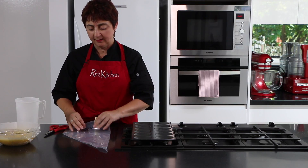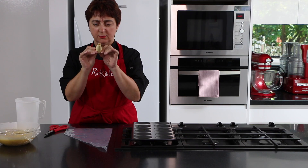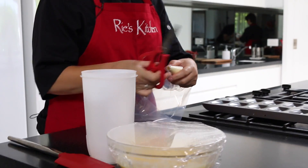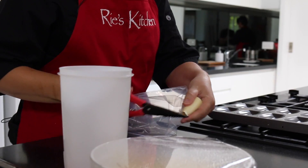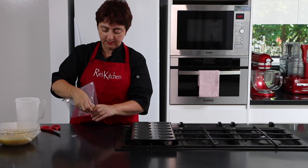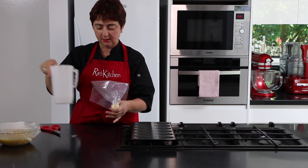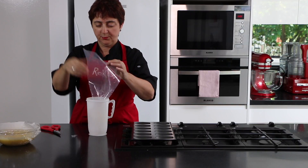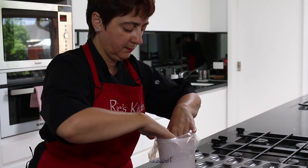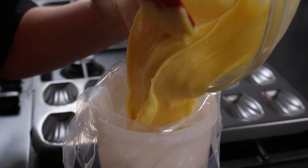Now I'm going to pipe it into my bag. I prefer a disposable piping bag with your widest plain nozzle. To fill it, just pop your thumb in and push the bag right inside so that it doesn't make a mess. I like to use a tall jug or glass — pop the bag in the jug and hold it over the top. Then just pour in our lovely cold batter.